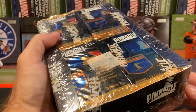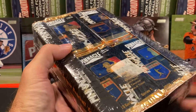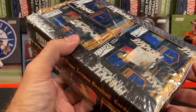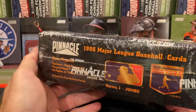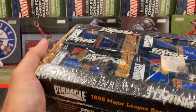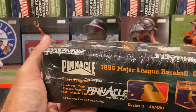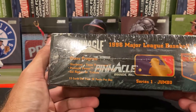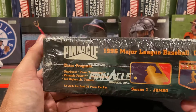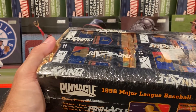I actually got a box of retail Pinnacle Jumbos, Series One. You probably know Pinnacle by its original name — it was initially called Score. What really drove me to get this 1996 Pinnacle was that it had the Bob Hamlin foil card. There's some cool stuff in here, and there's a technology they used a lot this year — we're going to see if we can find it. It was known as Dufex, and they put it in a lot of their inserts.